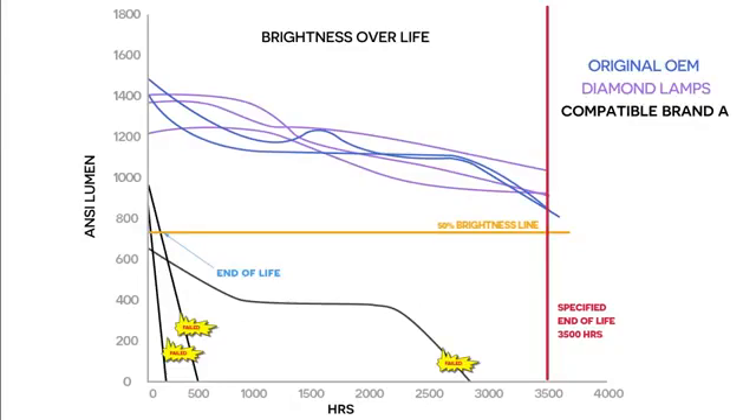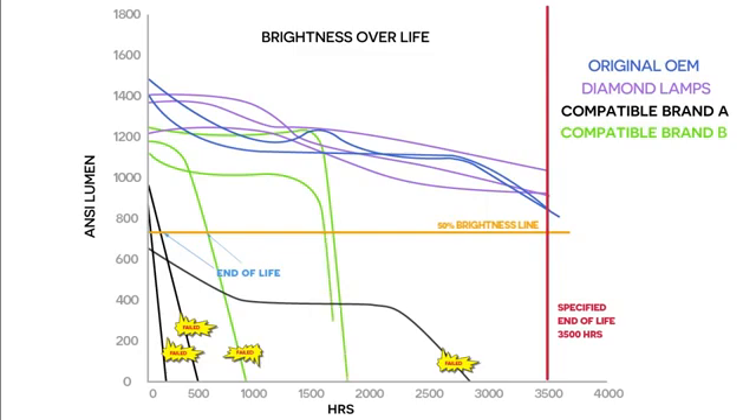The three lamps from brand B looked promising initially. However, one failed after 856 hours. The other two continued to hold a brightness level average of 1100 lumens until around 1500 hours, when they both dropped sharply, and the bulbs failed within 1750 hours.